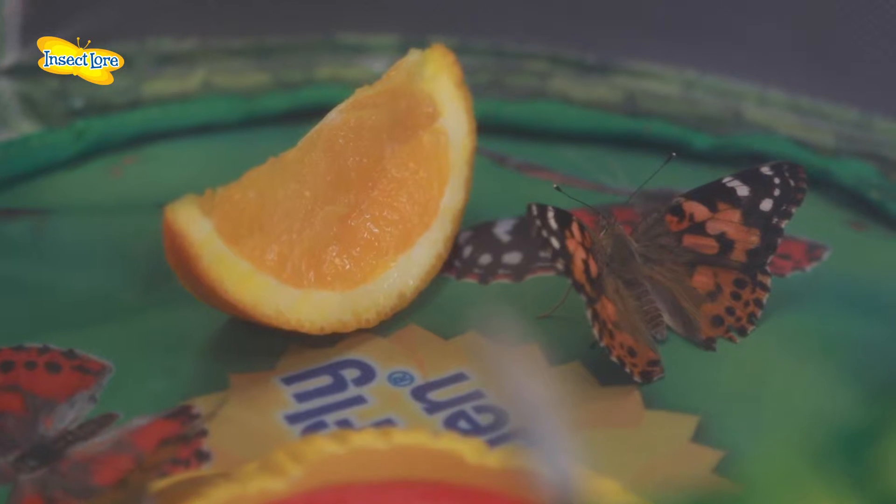You can feed your butterflies sugar water, fruit, or nectar-bearing flowers. Please watch our instructional video for detailed information on how to feed and care for your butterflies before you release them.